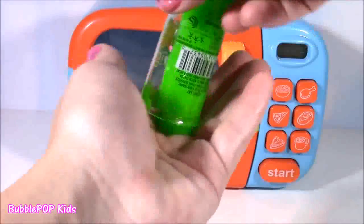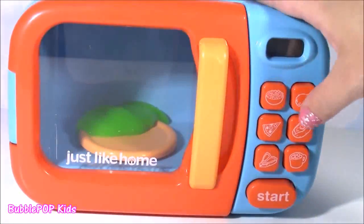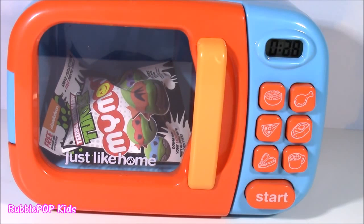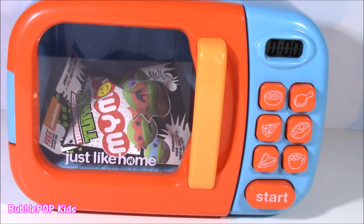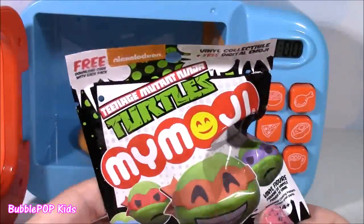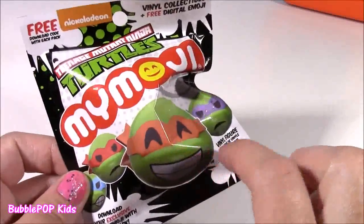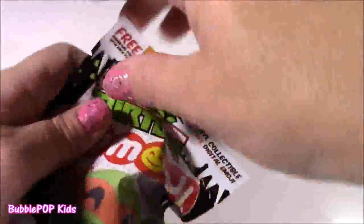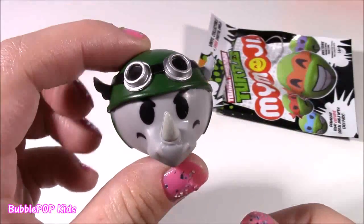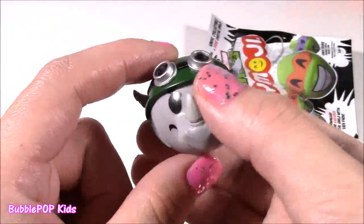We're on to our final little tube of slime — it is the green one — and we're putting it in for our last surprise. And this better be a goodie because it's the last one of the day. And it is! Look what we got — a Ninja Turtle My Emoji. So exciting. We got a turtle blind bag, and these are the coolest — they have little emoji faces. They are just so, so funny to look at. Which turtle are we going to get? I was expecting one of the four turtles, and this looks like a rhino with some kind of an army hat on. I don't know who this character is — if you know, I would love for you to leave me a comment.